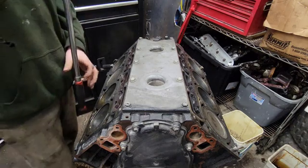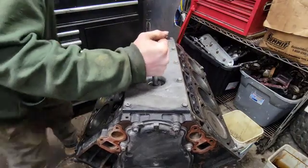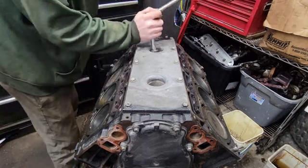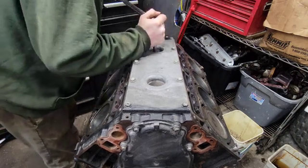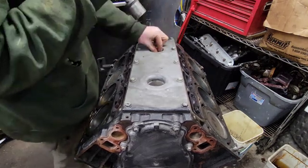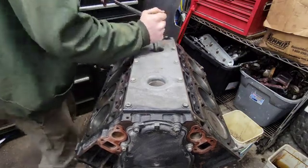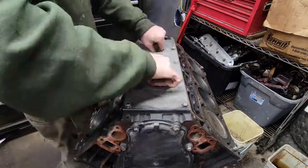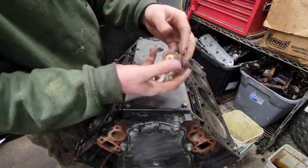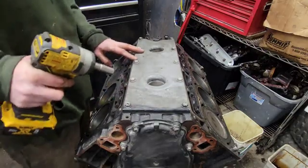Let's try to get the valley cover off next and get these knock sensors out of here. This back one's trash — it's got the porcelain broken. Also a bunch of plastic from the plug-in here. Look at those — perfectly usable knock sensors. Let's go ahead and zip this valley cover off and see what's under there.